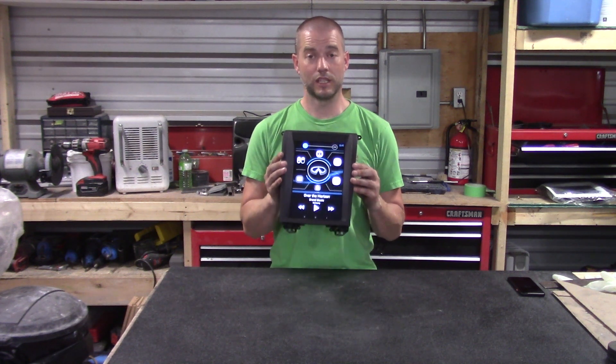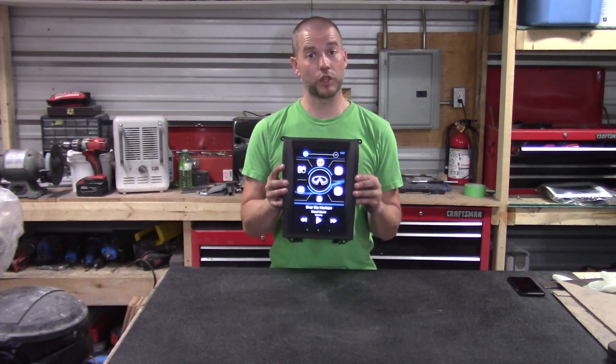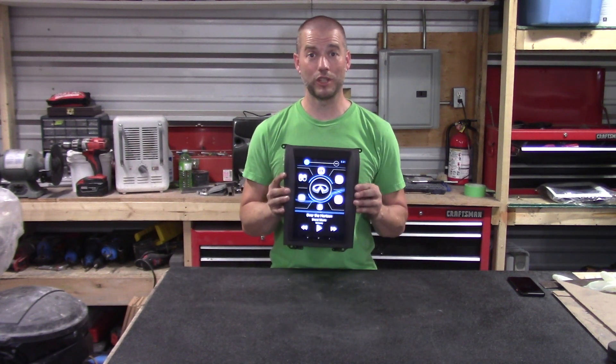The Mark 2 plastics kit gives you that quick release to pull the faceplate off and get access to your tablet in the dashboard. That's a quick look at the plastics for the Mark 2 kit — we hope you enjoy the installation in your car and we look forward to hearing your feedback.